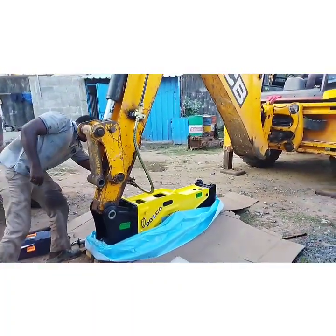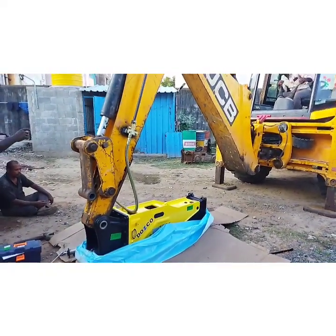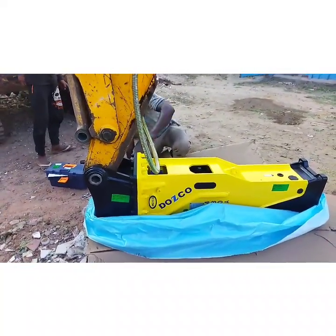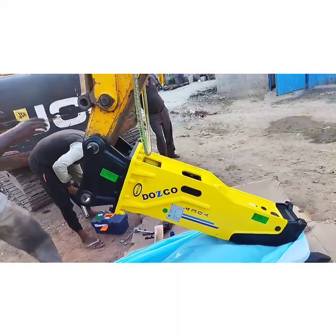First, the main pin that connects the breaker and the arm is fitted on the left side. Following that, the push link pin is installed.